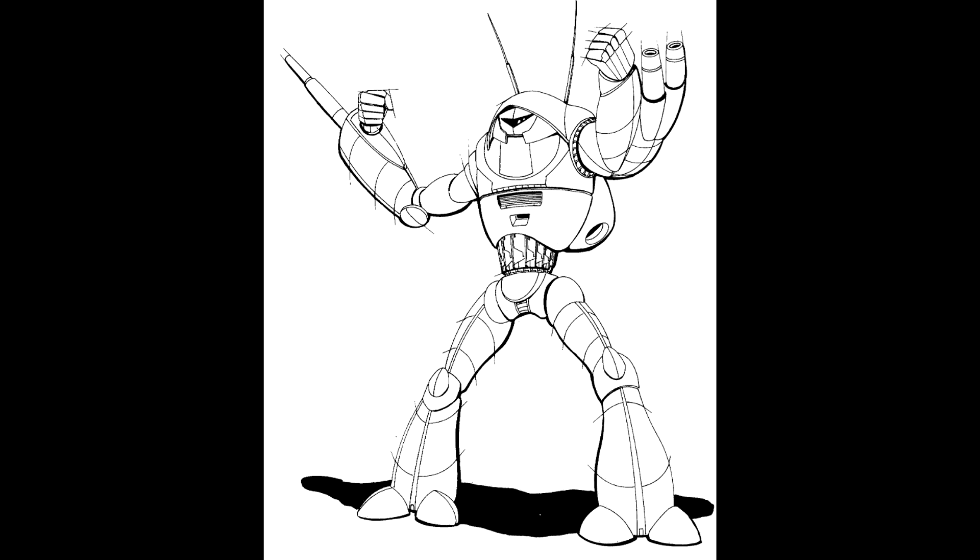Lore Warrior Online. TR1 Wraith. Overview.